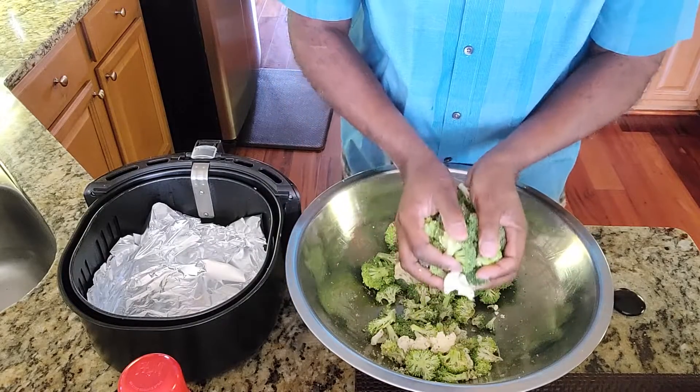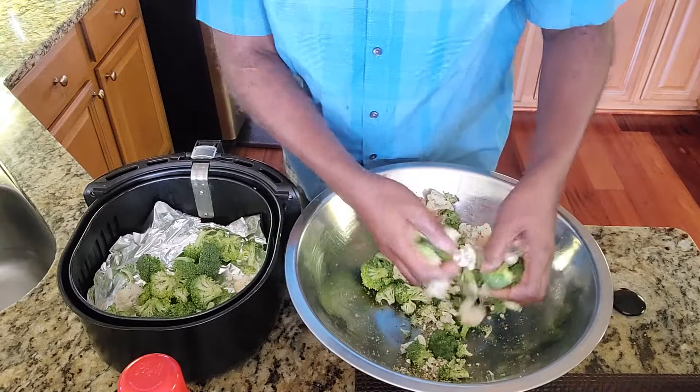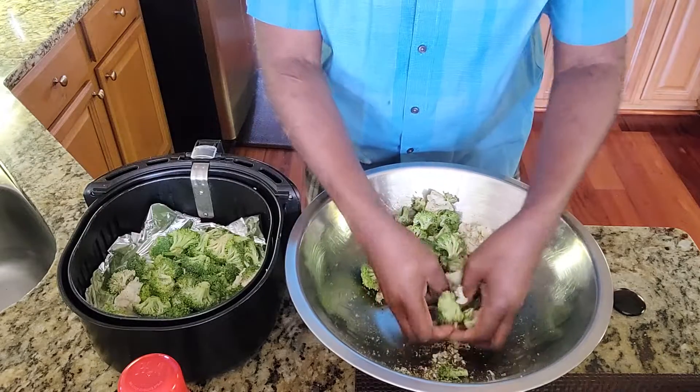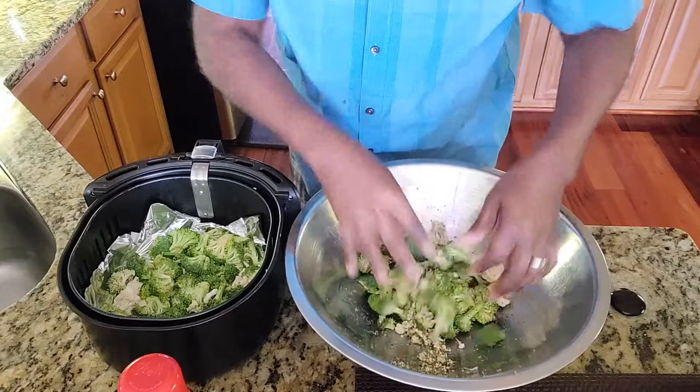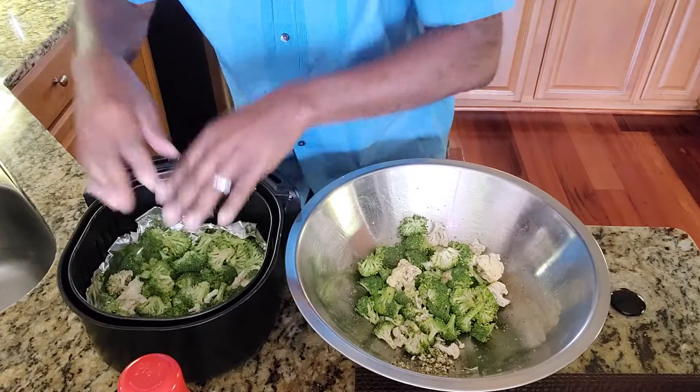I'm going to take them now and put them in the air fryer. Don't fill your air fryer up, because then you don't have to do a lot of turning with them. Just cover it — don't put them on top of each other. That way I'll have two loads to put in here, which is fine. That's enough right there.